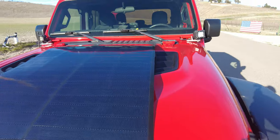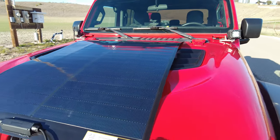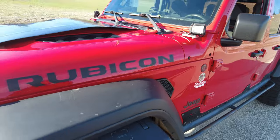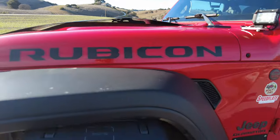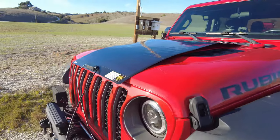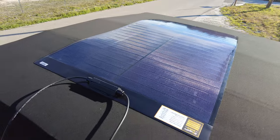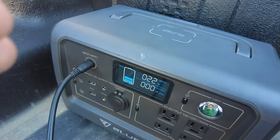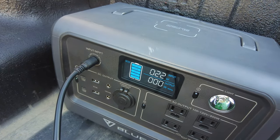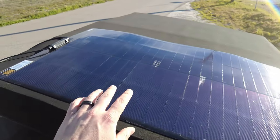We moved the solar panel to show a poor angle — barely any of the panel is getting proper exposure — and we are still getting 21 watts. From my experience, that is very efficient. With a similar setup on the soft top, we're pulling 22 watts, which is pretty consistent and good for not being in direct sunlight.